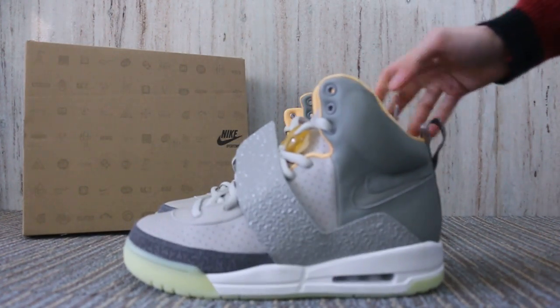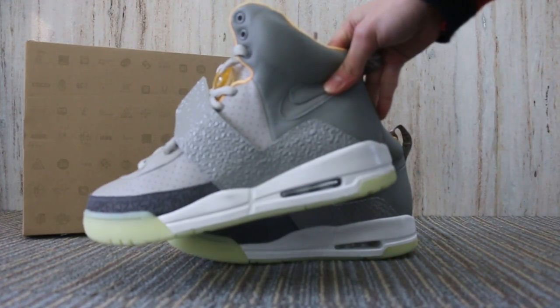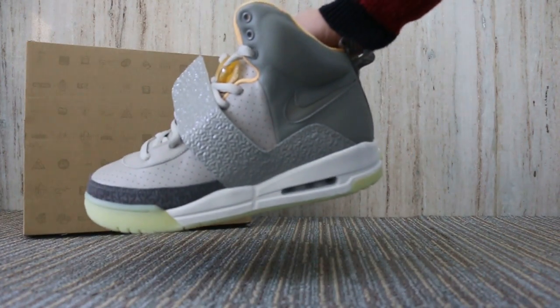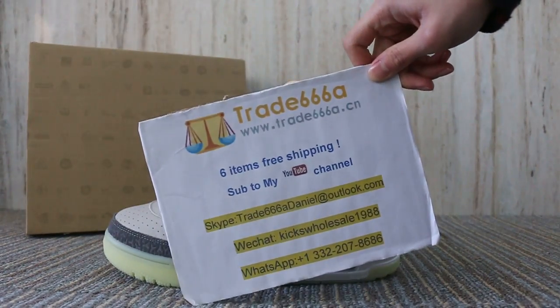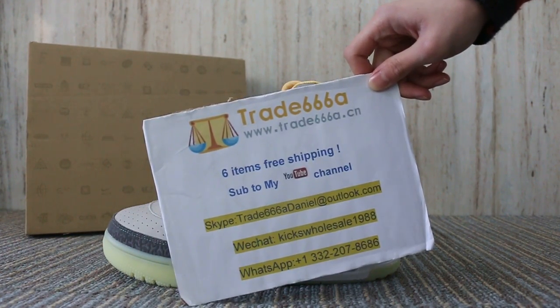So just a short video to show you guys the new sample we got. If you guys are interested in those items, please feel easy to contact us. Skype, WeChat, WhatsApp. This is John — thanks for watching. See you next video. Bye.